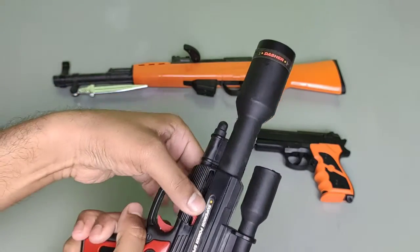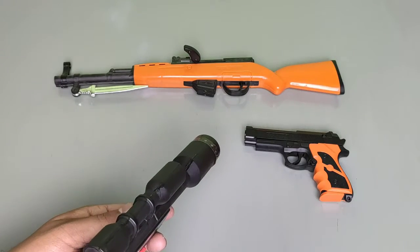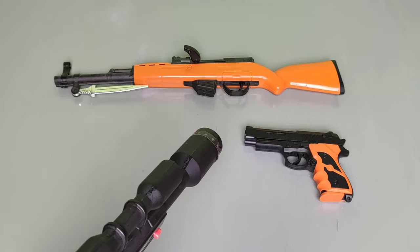Now we take a bullet and load this pistol, then shoot. Wow, awesome!